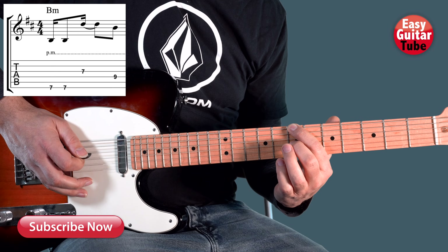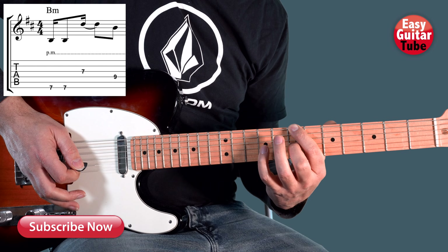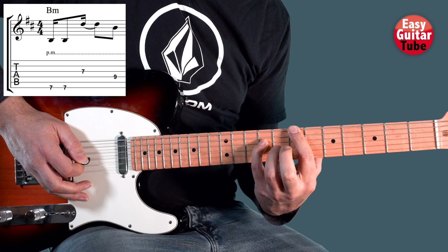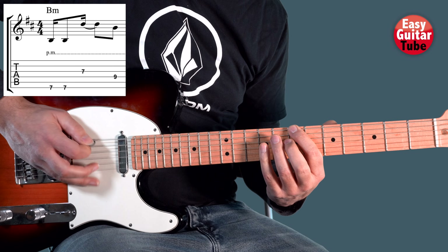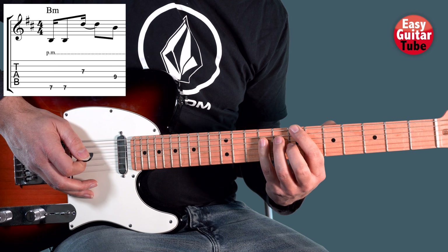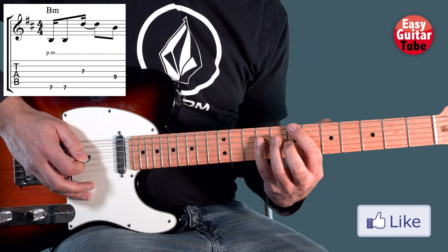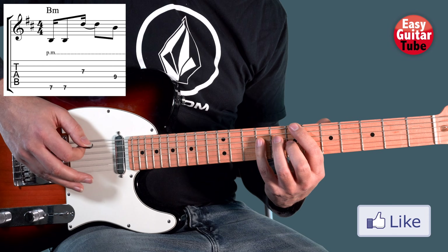Then we come with the middle finger to the 7th fret on the 3rd string, and then the pinky finger on the 9th fret on the 4th string. We are going to play exactly the same rhythm in every chord, so it's very important that you can play it. There we have the first chord — that's a B minor.